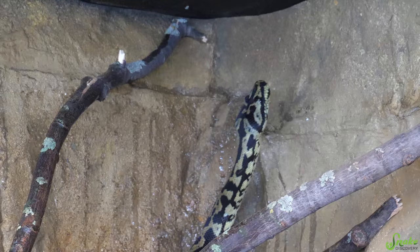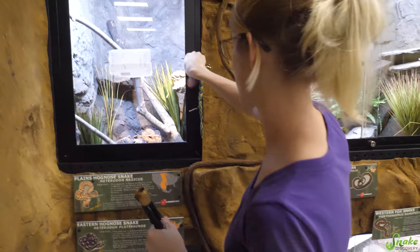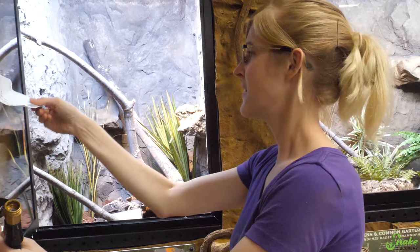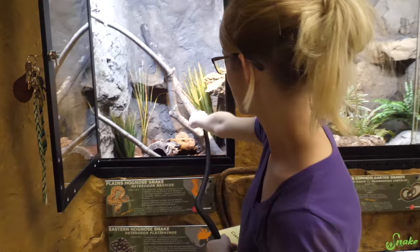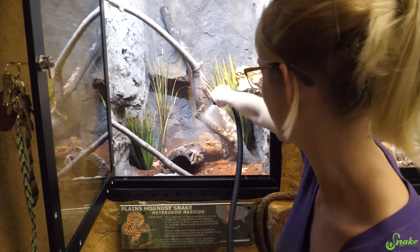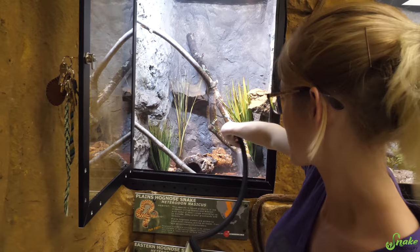Should we put the hognoses in and come back to see where he's at? The hognoses are drier species because they live in sand prairies, but these enclosures have been sitting vacant for quite a while, so I still want to wet it just a little bit. It still rains in the wild too. I do like that we put ledges in there - they're never gonna use the ledges, but I have seen hognoses climb. We gave them the opportunity just in case.